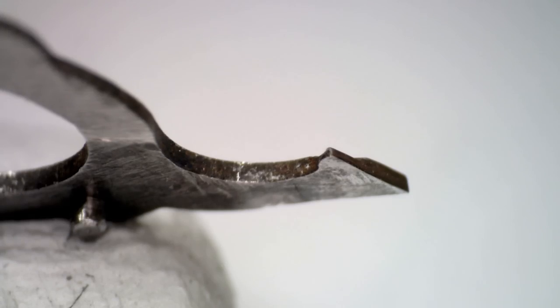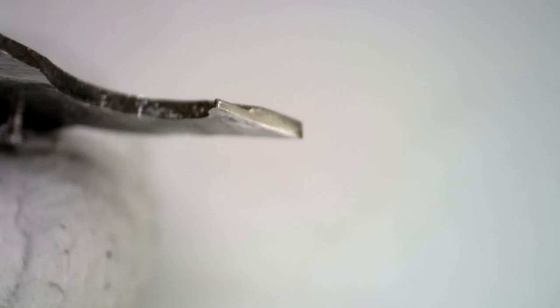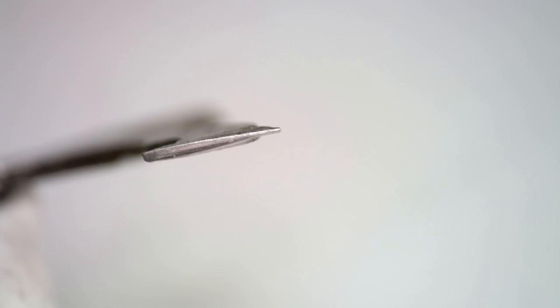I only showed one grit but I went through quite a few, and in the end we reach a much better result. There is still one other problem we'll have to address, and that's the angle of the hammer — but let's get back to that later.